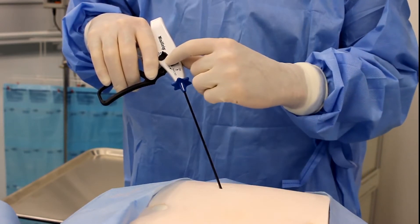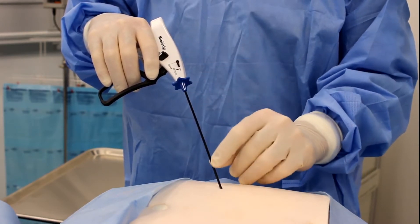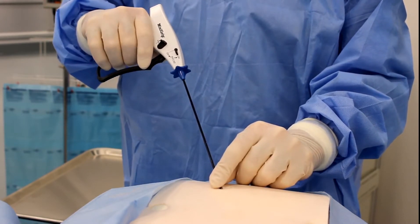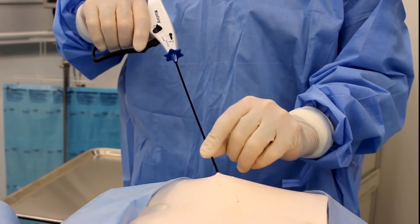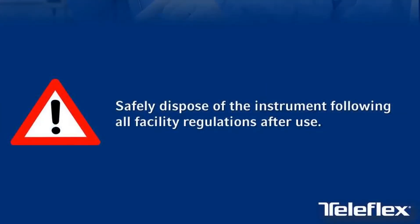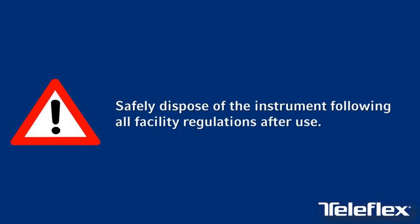To remove the instrument, switch the instrument into the ratchet ON mode. Ensure there is no tissue present in the jaws. Squeeze the trigger fully until the jaws are locked in place, then carefully remove the instrument from the surgical site. If reinsertion is needed, repeat the prior arming and insertion process.